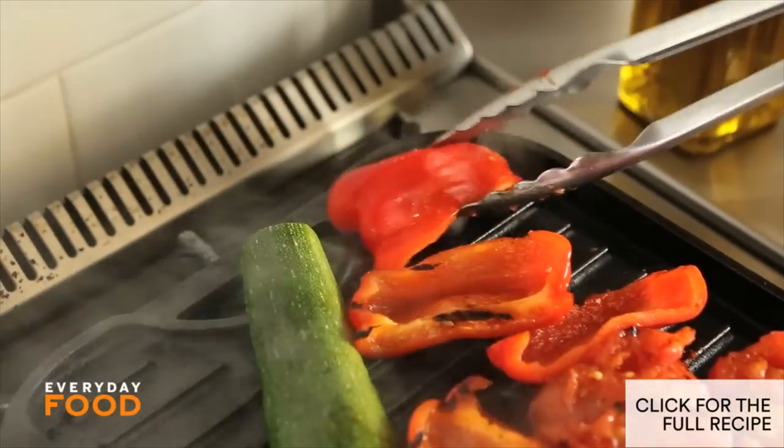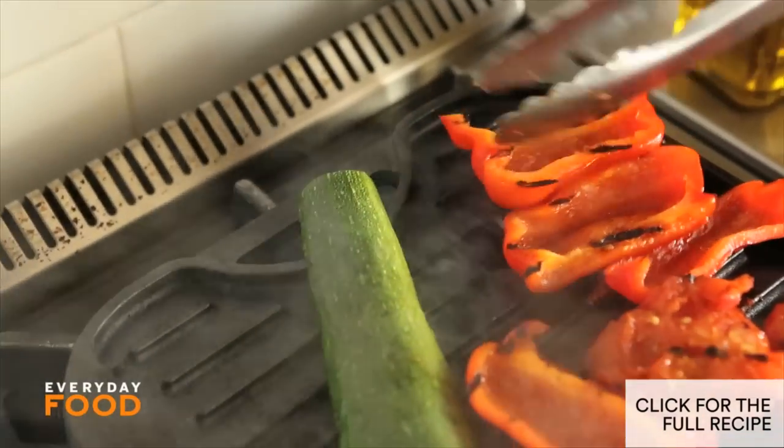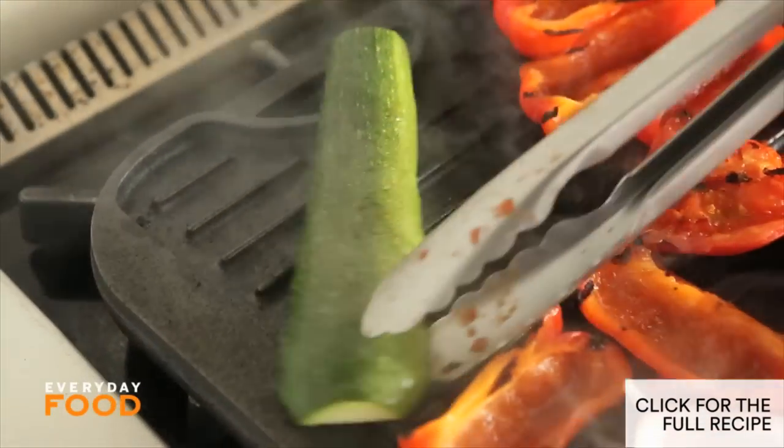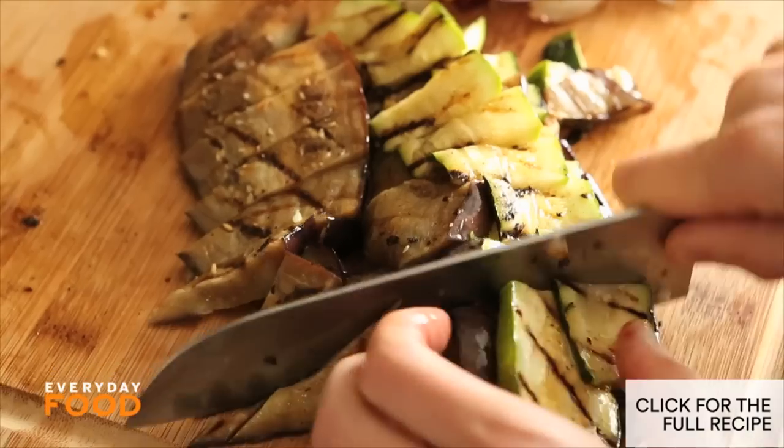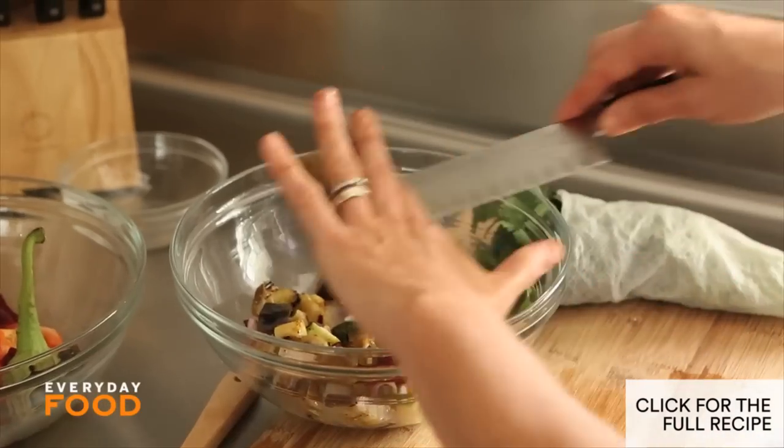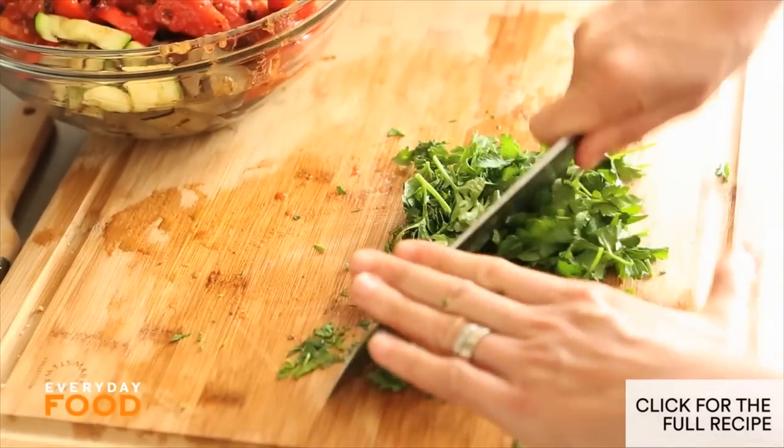I don't think the tomatoes need to be too done — they just need to soften a little bit. Same thing with the peppers. Zucchini, I would like them pretty well done. Magically everything is done! These all have to get cut up. This needs some parsley too — about a quarter of a cup.